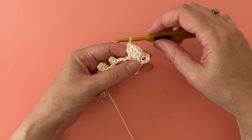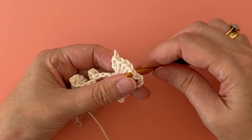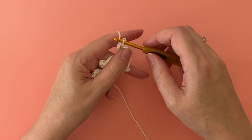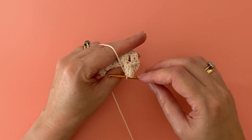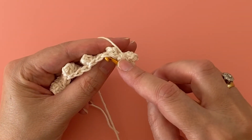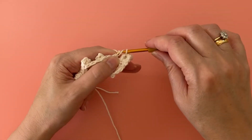Carefully remove your hook from the work. Now here's the difference: because we want the popcorn stitch to face the other way, we're going to insert our hook into the first of our five stitches going from the back to the front. Then, as before, insert the hook into the working loop and pull through the first stitch. Don't forget to finish your popcorn stitch with a chain one. Because we worked into the chain stitch for our popcorn stitch, you need to remember to skip the next popcorn stitch loop — which will probably be quite small and tight anyway — then work your two normal treble crochet stitches into the next two stitches.